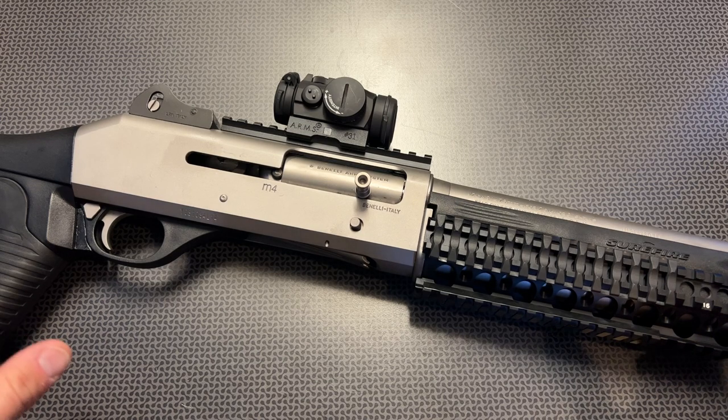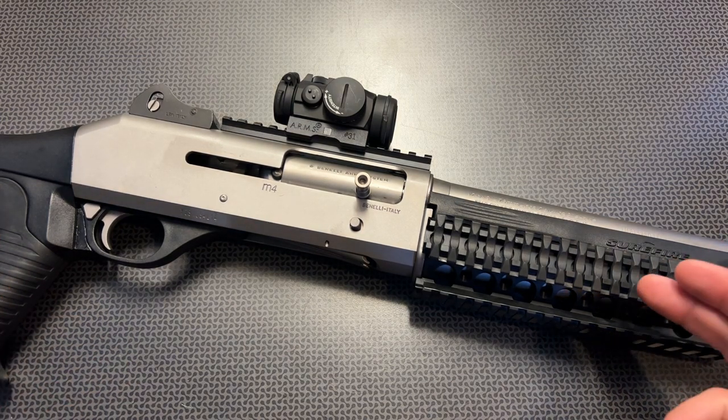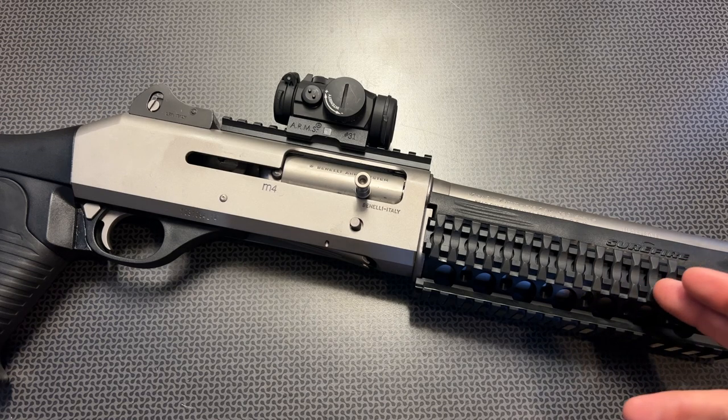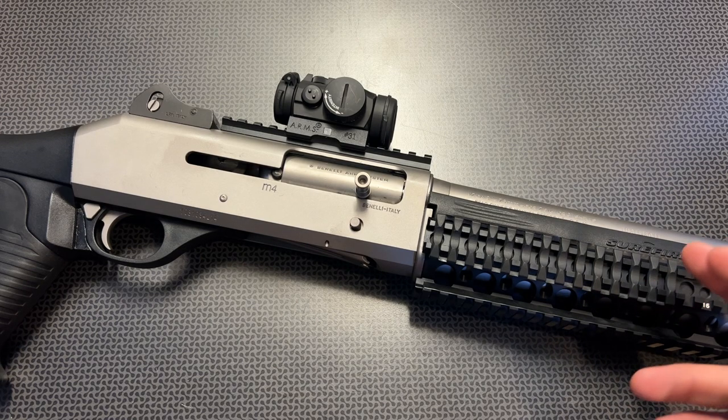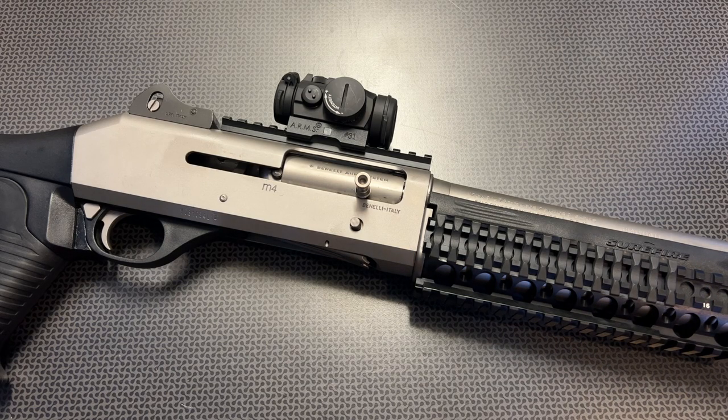I am back today with a dream shotgun. I finally grabbed the Benelli M4 H2O and I've got it out to the channel. I found this one used with a few updates and was really impressed at the price for what I got, so I finally pulled the trigger and grabbed the Ultimate Combat Shotgun. To my amazement, it lived up to everything I thought it was going to be.